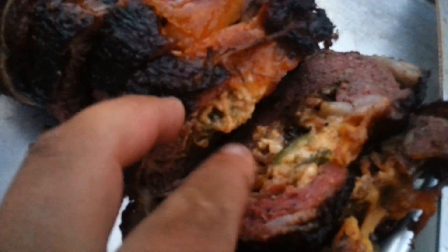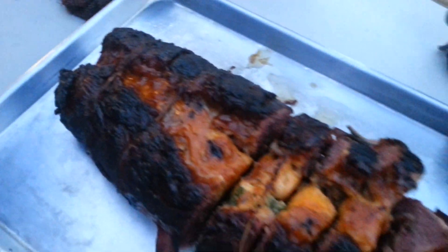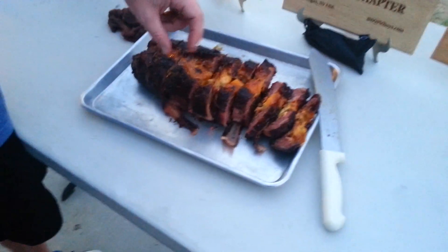Where are those jalapeño poppers? Oh, I see one right here — you can see that? That's a jalapeño popper right there. We ain't no joke — biggest pit boys, we can do that.